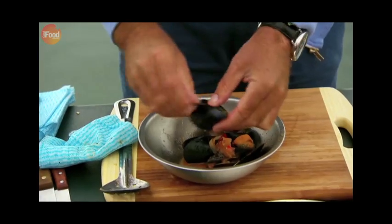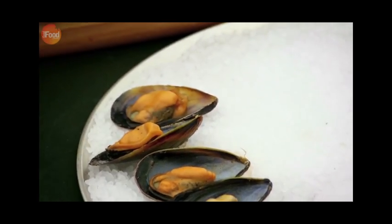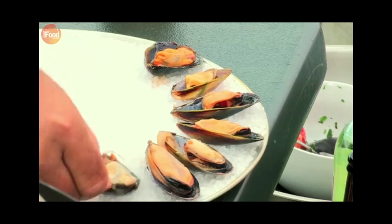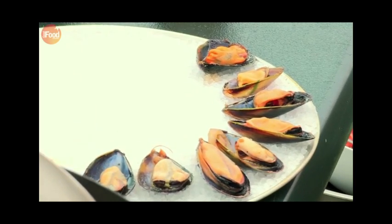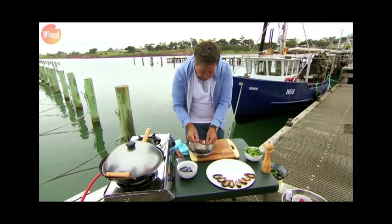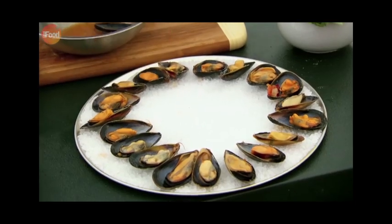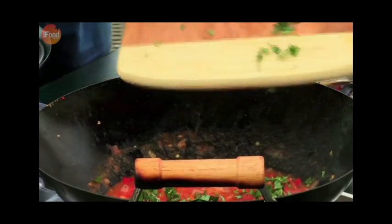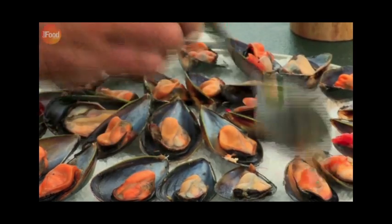I'm serving this lot of mussels on the half shell. It's a bit of a process, but I actually think that these wonderful fresh-from-the-sea mussels, after all that hard work you put into them, deserve to be given a little bit more charm and elegance than just a big bowl of steamed mussels. I finished my tomato and chilli sauce with a handful of fresh basil and it's ready to spoon over the mussels.